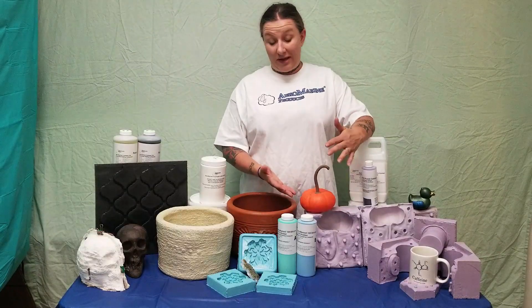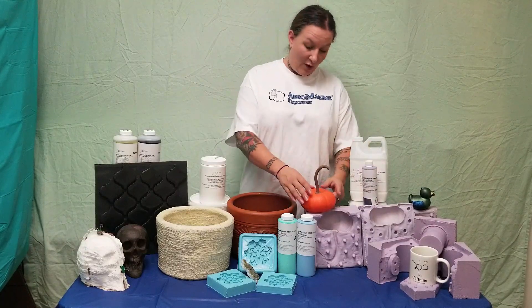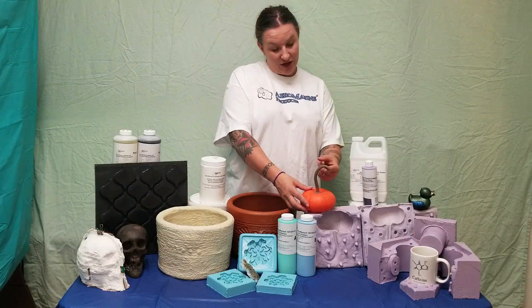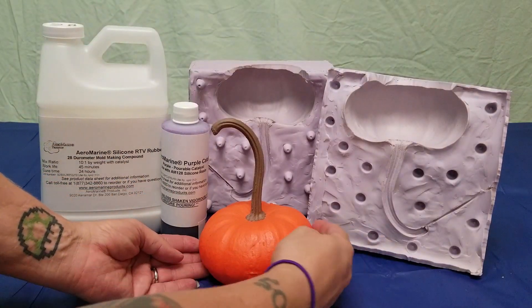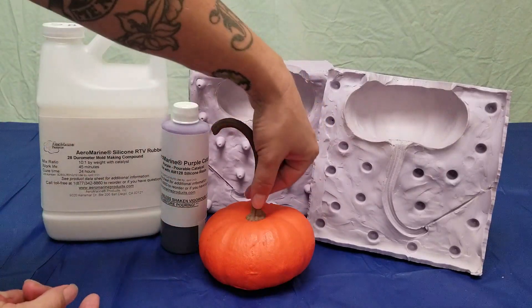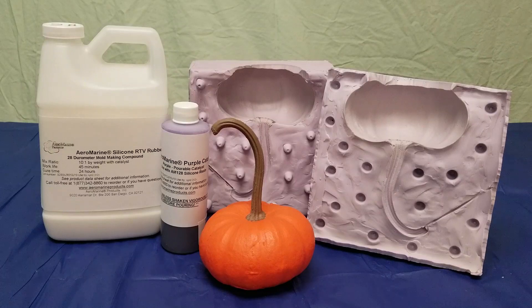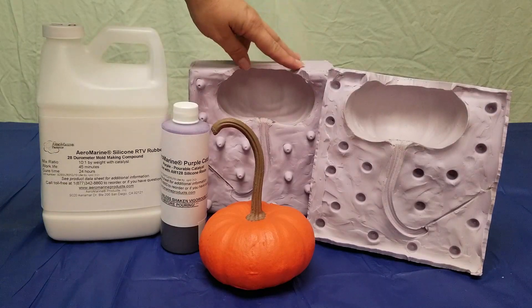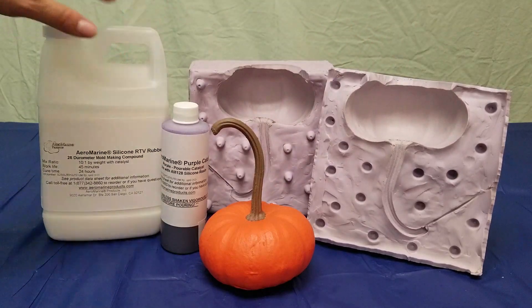For a slightly more complicated shape like this pumpkin here, I would look at its undercuts, like where it meets the table and how the shape of the stem is curved. Because of how small the opening in the mold would be if I did a glove mold, I think that silicone would have a difficult time stretching around the body of the pumpkin. The long stem would also present a problem, as I would have to build out the supporting mother mold to keep the whole thing balanced for casting.